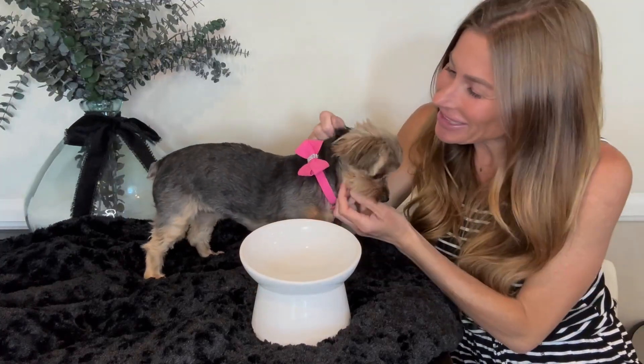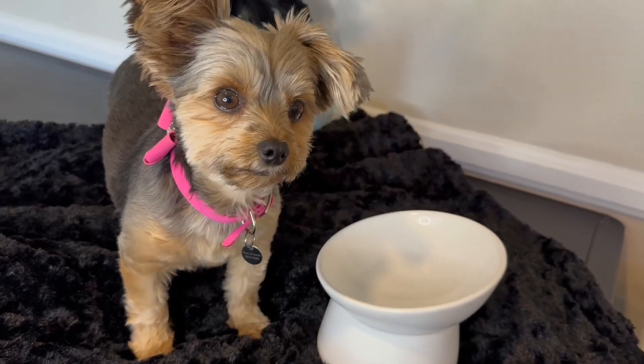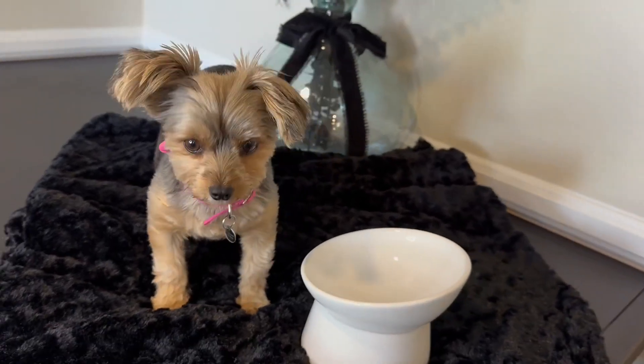Hi folks, this is Heather and today I'm here with my little Yorkie Sadie and we're here to tell you about this bowl for cats and dogs. We're going to show you it up close, talk about its features and hopefully this will help you make your decision.